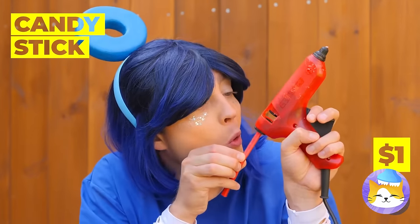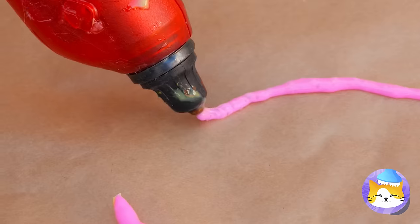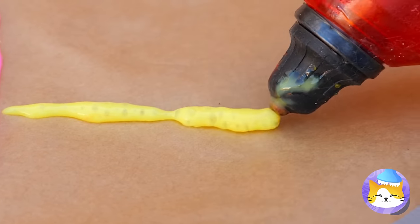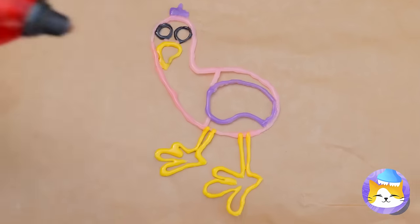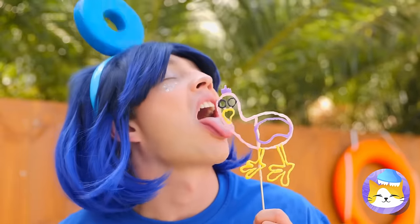We can make something new. Melt a candy stick. Draw out anything you can imagine. You can even add different flavors. Before it dries, add a stick on top. Now enjoy your familiar-looking lollipop.